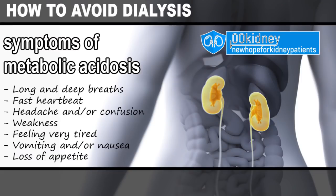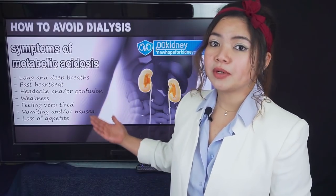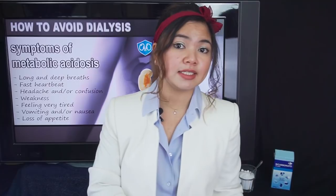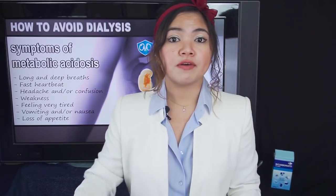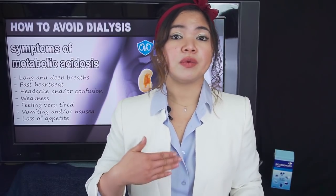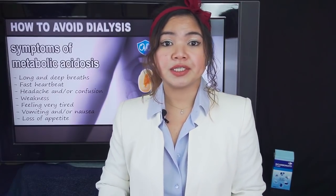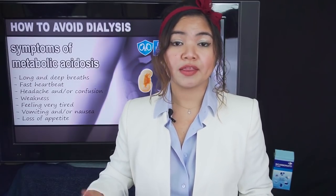When this condition is present, the acid-alkaline balance of the body is disrupted and the progression of CKD may be faster. This can even cause an increase of protein in the urine, indicating that the kidneys are getting damaged at an increased rate. Other symptoms of metabolic acidosis include long and deep breaths, fast heartbeat, headache and/or confusion, weakness, feeling very tired, vomiting and/or nausea, and loss of appetite. Not everyone will experience symptoms, however. The problem with metabolic acidosis is that if too much acidity builds up in the body, it will cause further kidney damage — so basically it is a condition caused by kidney disease that will further damage the kidneys.